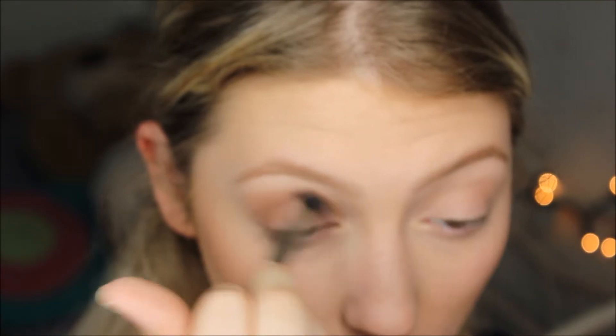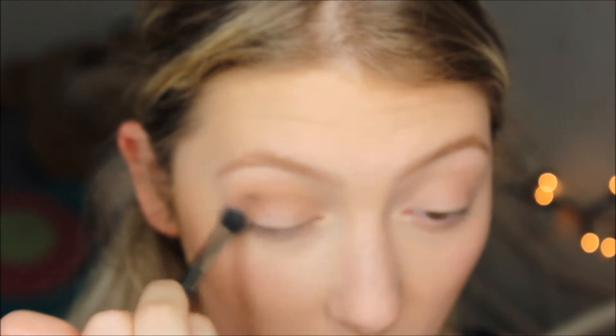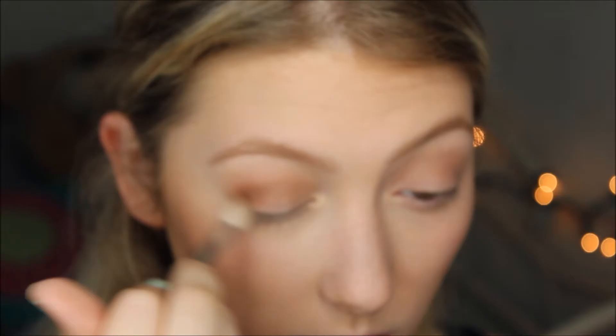Moving on to the eyes. Taking MAC Wedge on a G17 brush from Morphe, I'm going to be putting that all throughout my crease to start adding some dimension and begin the eye look. I zoomed in so you have a better look. The next color I'm taking is also from Morphe — Toasted Hazelnut. It's a little bit warmer than Wedge but I'm doing the same thing: outer corner to inner corner, working it in, blending and buffing to make sure there are no harsh lines.